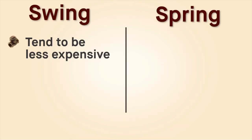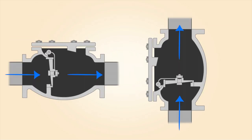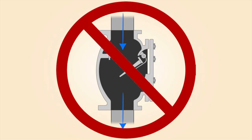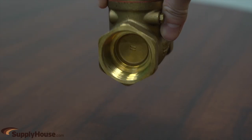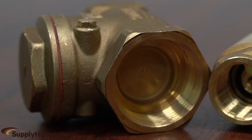Swing checks tend to be less expensive and impart low resistance to flow. They can be installed horizontally and vertically, where the fluid flows from the bottom up, but cannot be used where flow travels from the top to the bottom, as the disc will hang open if there is no flow. They may make noise when closing, due to the disc slamming shut when flow stops.